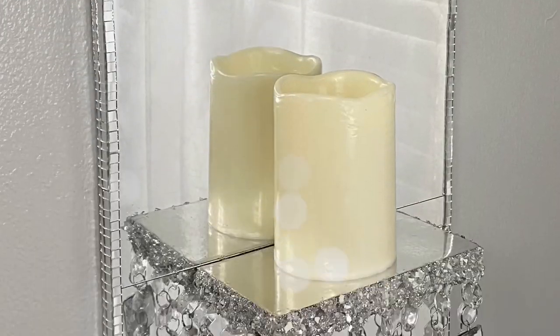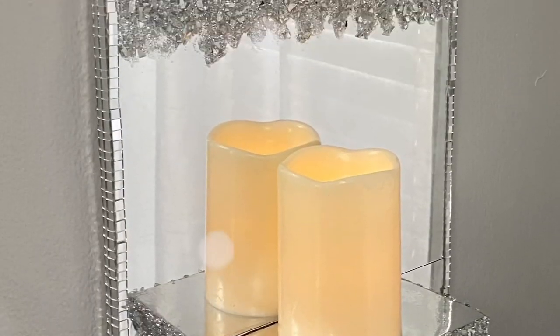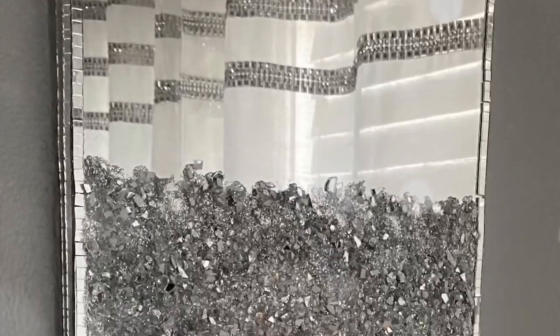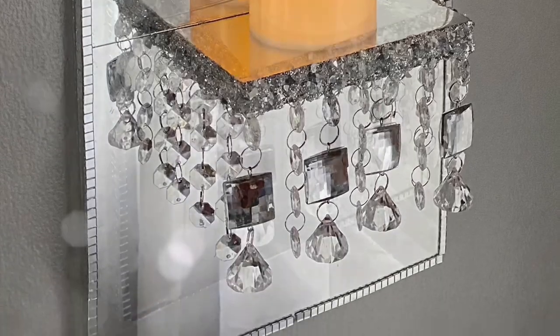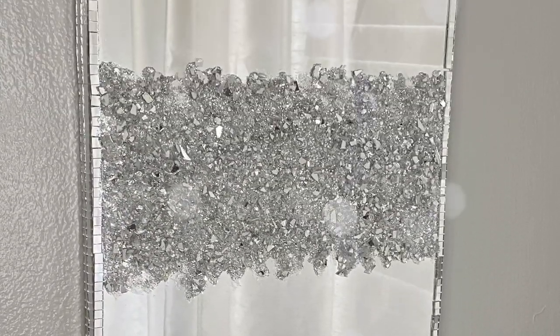Hello everyone and welcome to my channel. In today's video I'll be making this mirrored wall sconce. Now let's go ahead and get started.